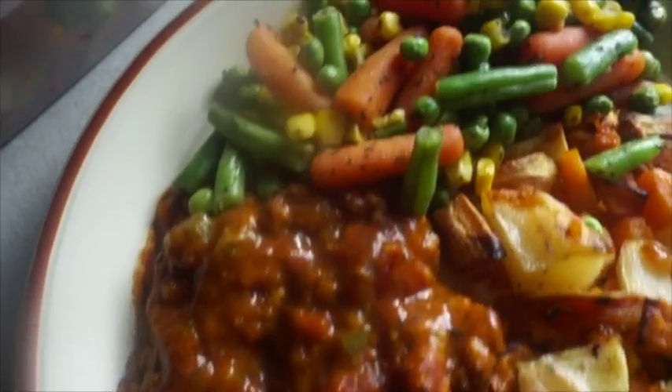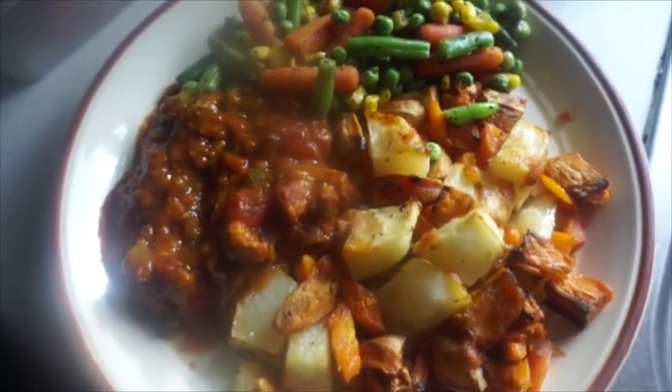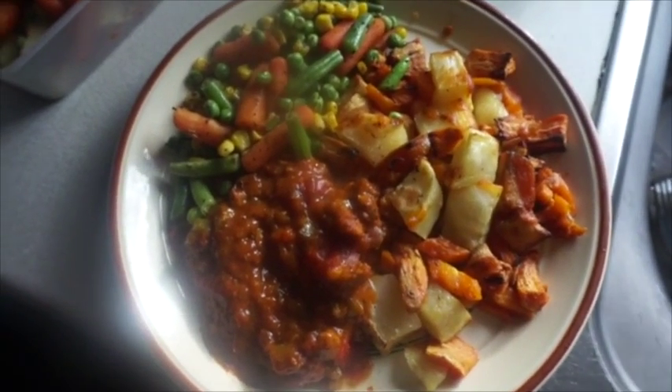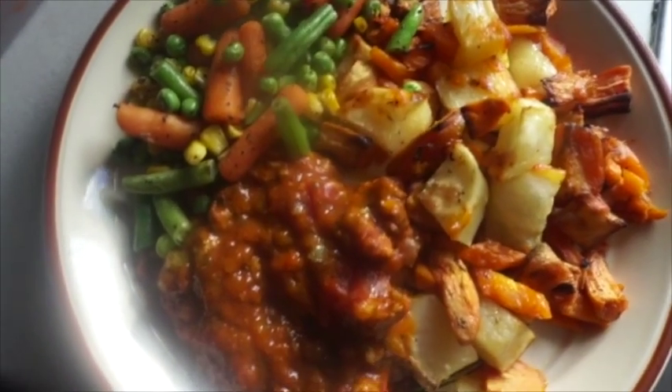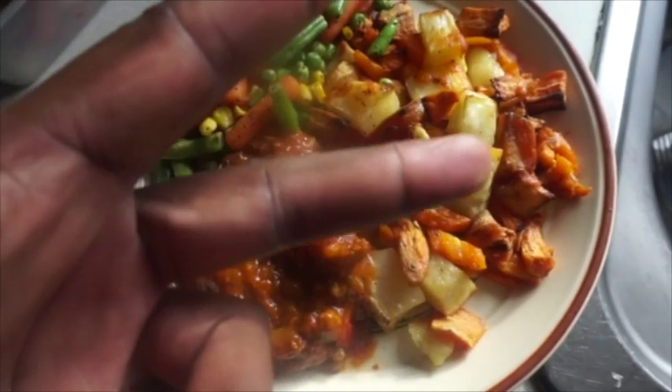Masala from last night's masala. Just cooked off some peas and the vegetables there. Camera's getting steamy, it's getting hot in here. Here we have it — the final meal. All vegan. All delicious. Peace!